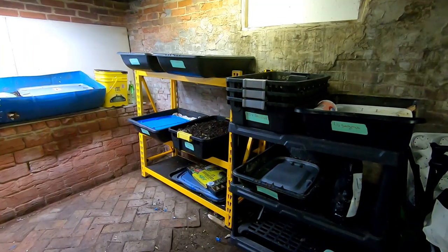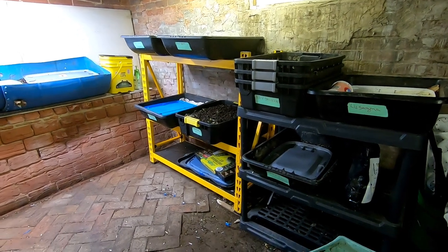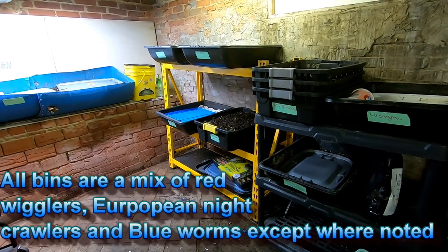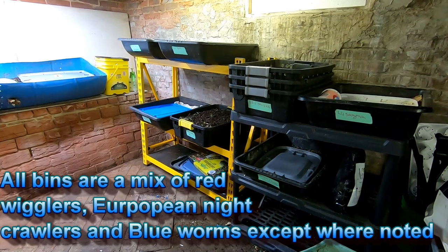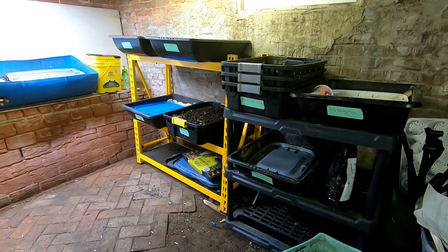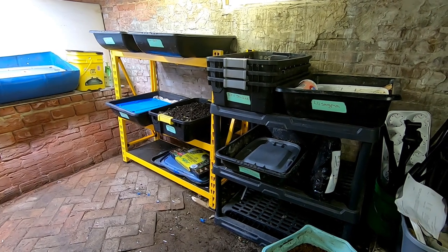Hey guys, it's Anne over at PlanoCest and I'm down in the wormery today. I know some people are always surprised when I say oh I've got this bin or that bin, and they're like how many bins do you actually have? Well, it got to the point where I had so many different experiments going on that I didn't know, so I came down here with some tape and a marker and decided to get everything organized.